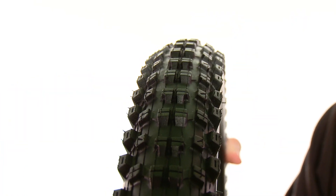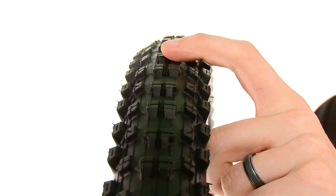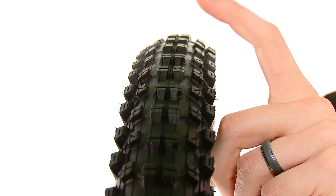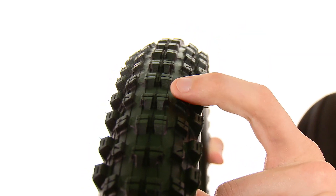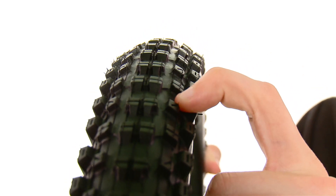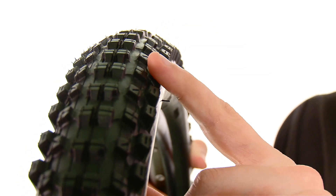This tire uses a dual compound construction. The centerline tread uses a 60 durometer rubber, which is a slightly harder rubber for improved wear life and better rolling. The intermediate and side knobs use a 50 durometer rubber, which is slightly softer, a little more tacky, and gives you better cornering characteristics and better traction while turning.